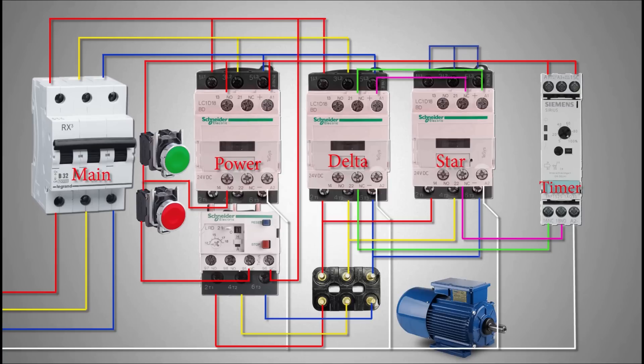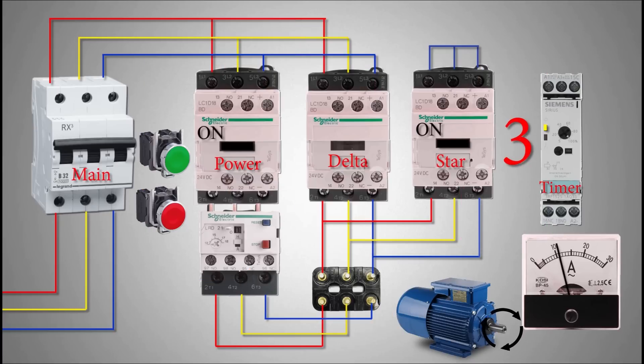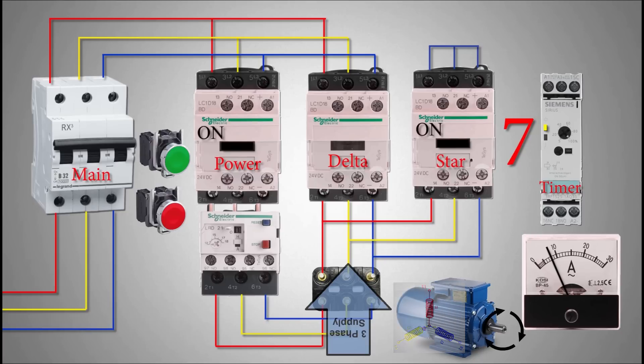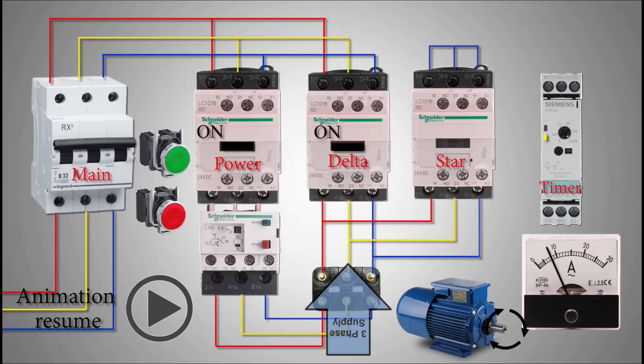Star and delta contactors are interlocked, meaning only one of the two contactors turns on at a time. If we press the green push button, it will turn on the power contactor, the star contactor, and the timer starts timing. The three-phase supply is applied to the motor via the power contactor, and the motor winding is in star configuration because the star contactor has shorted the ends of the winding coils from one side. This doubles the inductance of the motor coils, so the motor starts to gain speed slowly and draws less starting current. As the motor slowly ramps up to about 80 percent of its nominal RPM, the timer expires and turns off the star contactor and turns on the delta contactor.